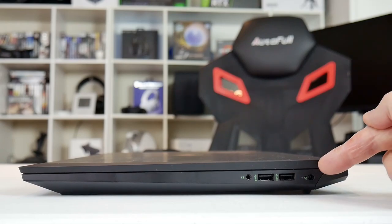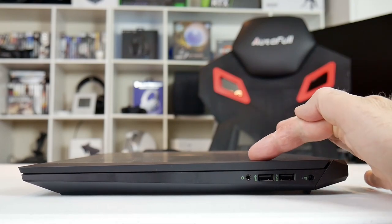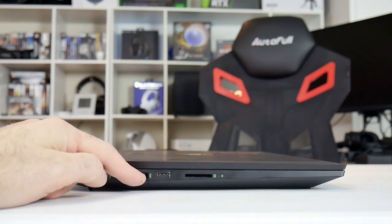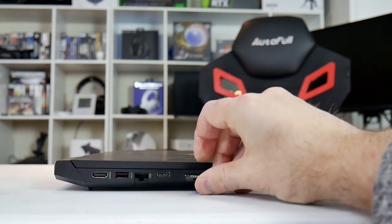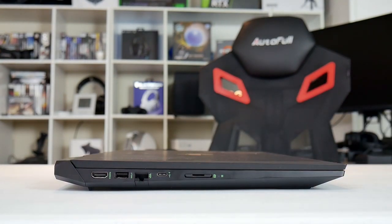On the right-hand side at the back we have the power connector, two USB 3.1 Type-A ports, and a combo headphone/mic jack. On the left-hand side we have an HDMI port, a third USB 3.1 Type-A port, an Ethernet jack, a USB Type-C port — no Thunderbolt, but it does support power delivery for charging devices — and an SD card reader that actually accepts the card all the way in.